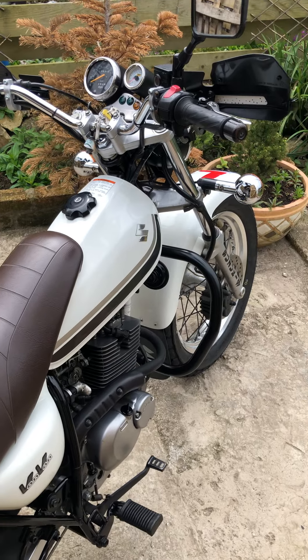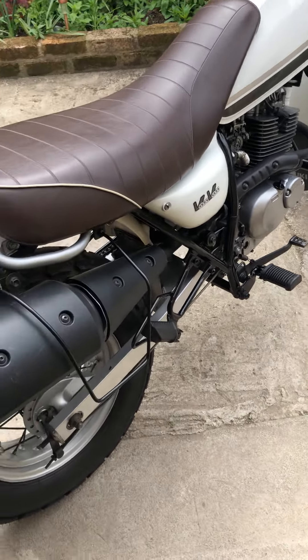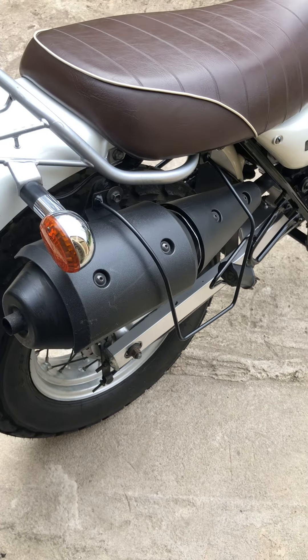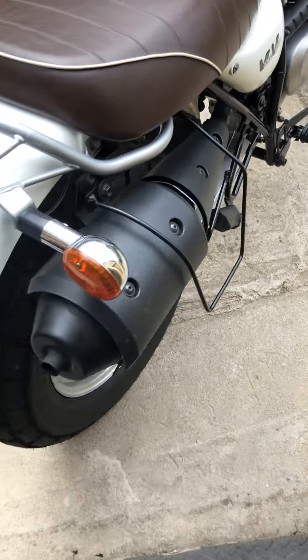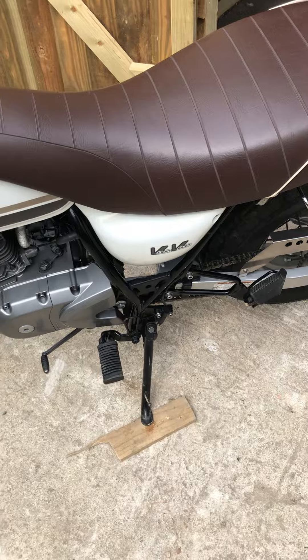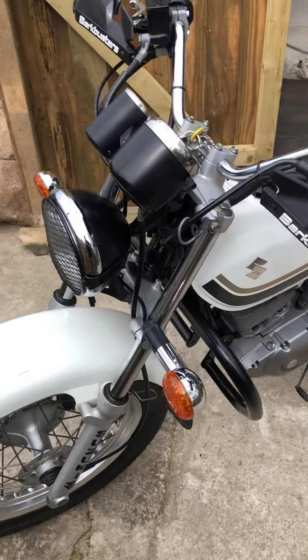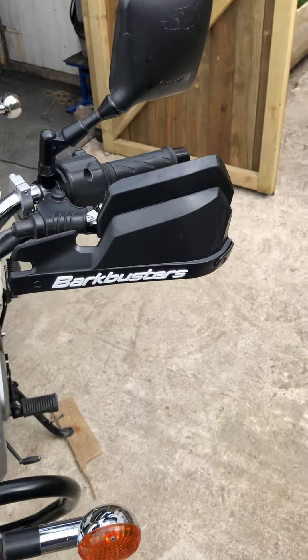This is Gemma's Van Van. We've got crash bars, we've got some guards, we've got the luggage rack for this side that we've just made. On this side that we bought. And the headlight guard, like with the handguards.